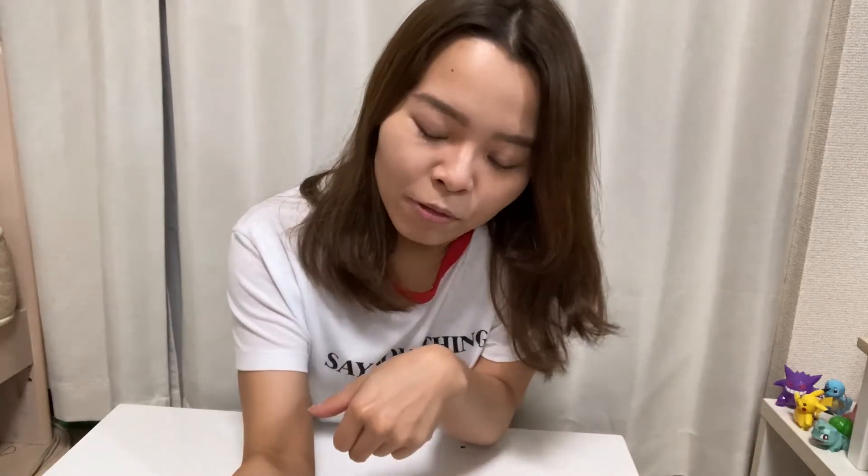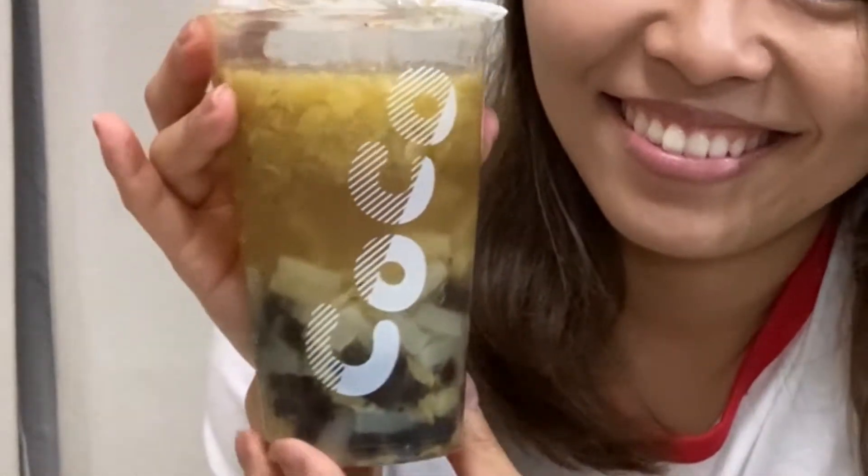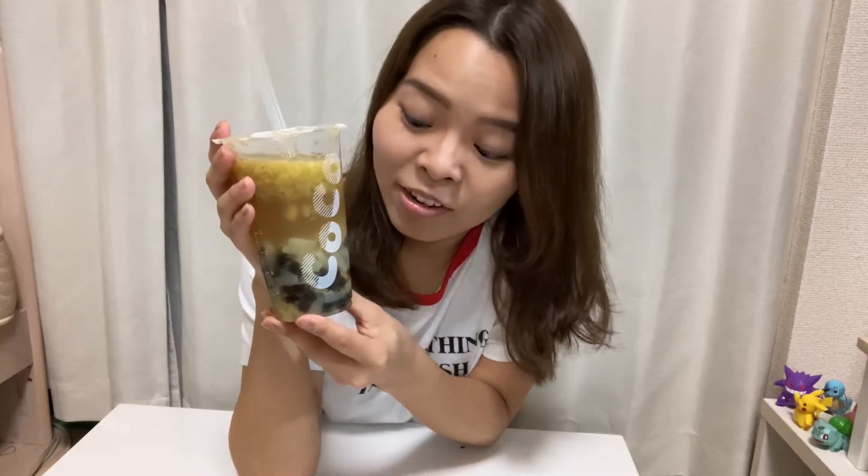Anyway, what I'm drinking right now is this. Do you guys have any idea what it is? It's bubble tea. This is Taiwan — I think a famous Taiwan bubble tea shop. It's called Coco.